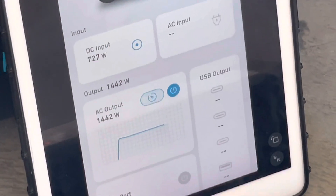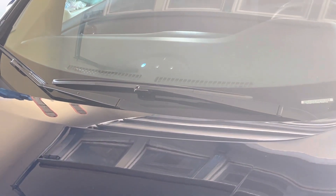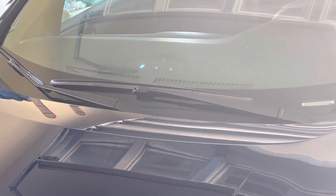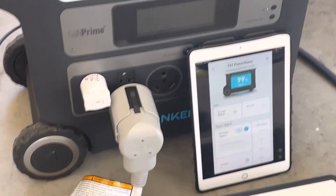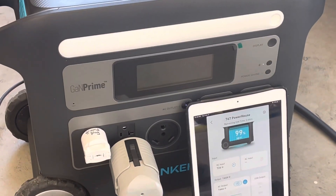And if we look up here, we've got blinking lights, which is the Leaf indication that it's charging. Just a quick demonstration to show you that it will charge a Nissan Leaf with no issues. Thanks for watching.